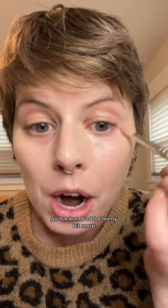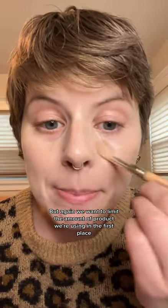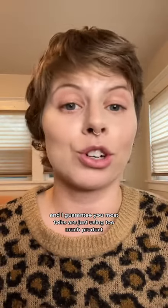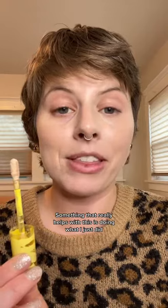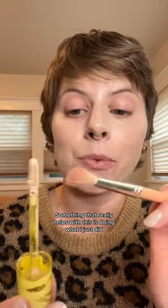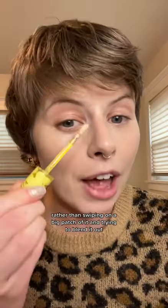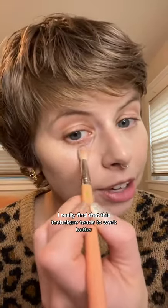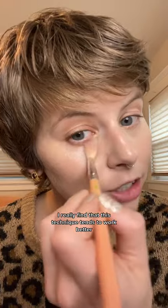If you need to add more, go back and add a teeny bit more. But we want to limit the amount of product we're using in the first place — I guarantee most folks are just using too much product. Something that really helps is picking up the concealer off of the wand rather than swiping on a big patch and trying to blend it out. I really find that this technique tends to work better.